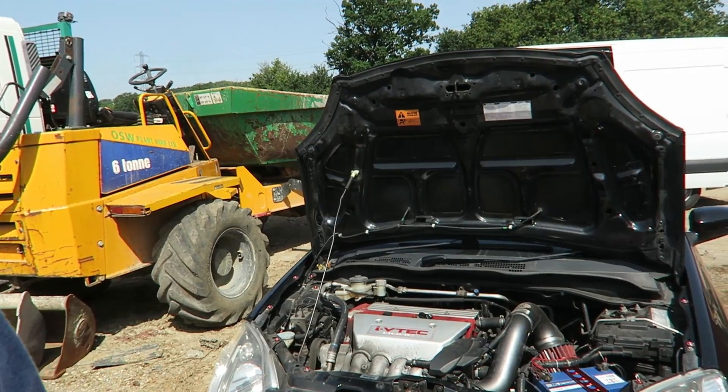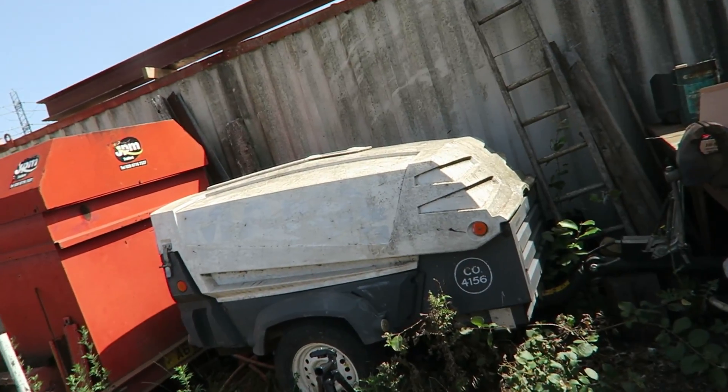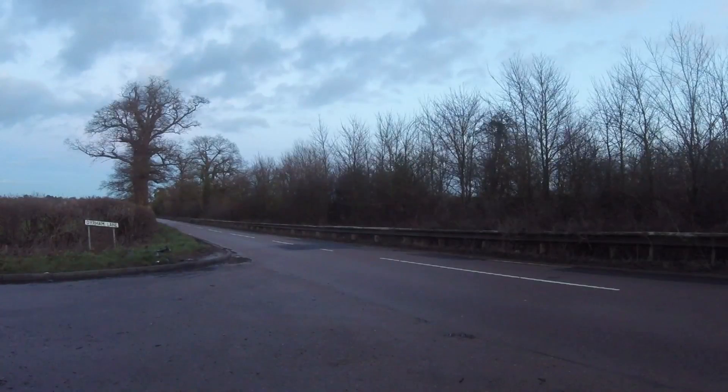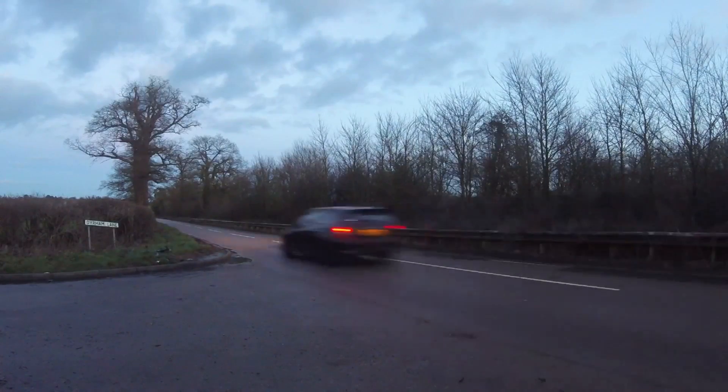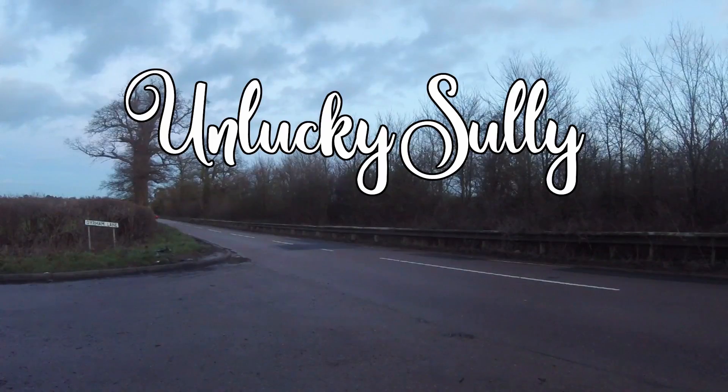Welcome back everyone. We're back in the yard, and we're doing a performance mod on the EP3. Before the video started, I wanted to run through what stuff you're actually going to need when installing an RBC manifold.